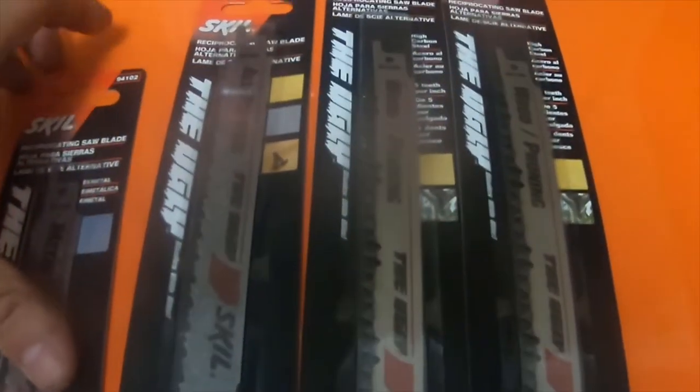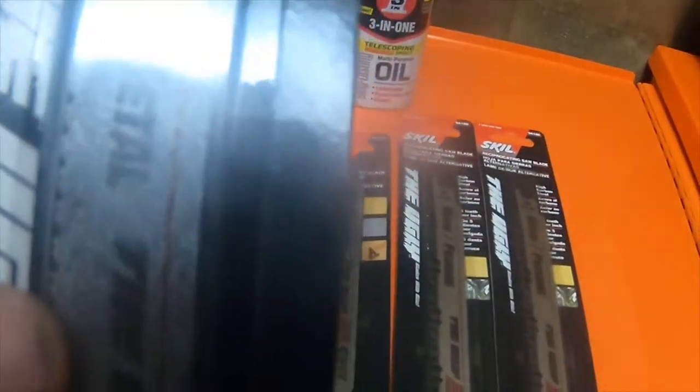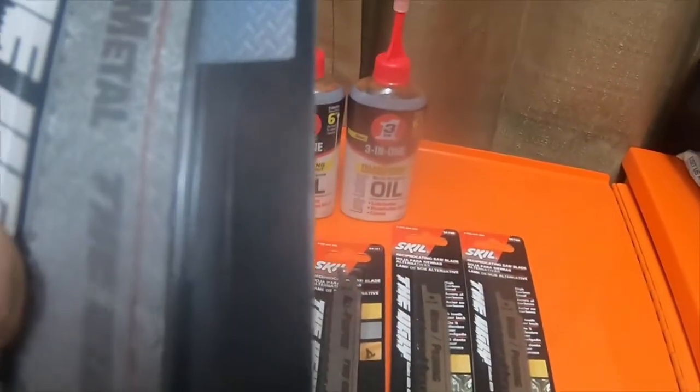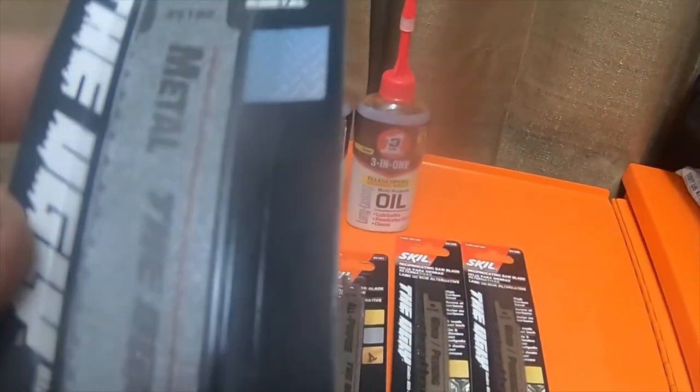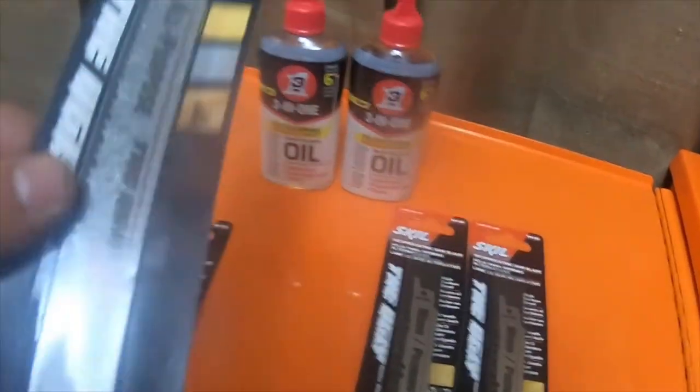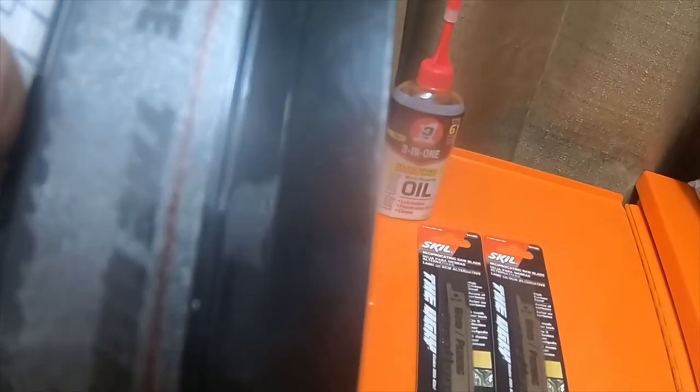I also got four Skill reciprocating blades. This one is for metal — it's called the Ugly Skill. This one is for bimetals. This longer one here is for wood and metal — it's an all-purpose blade for multi-purpose metal and screws or bolts that are in wood.